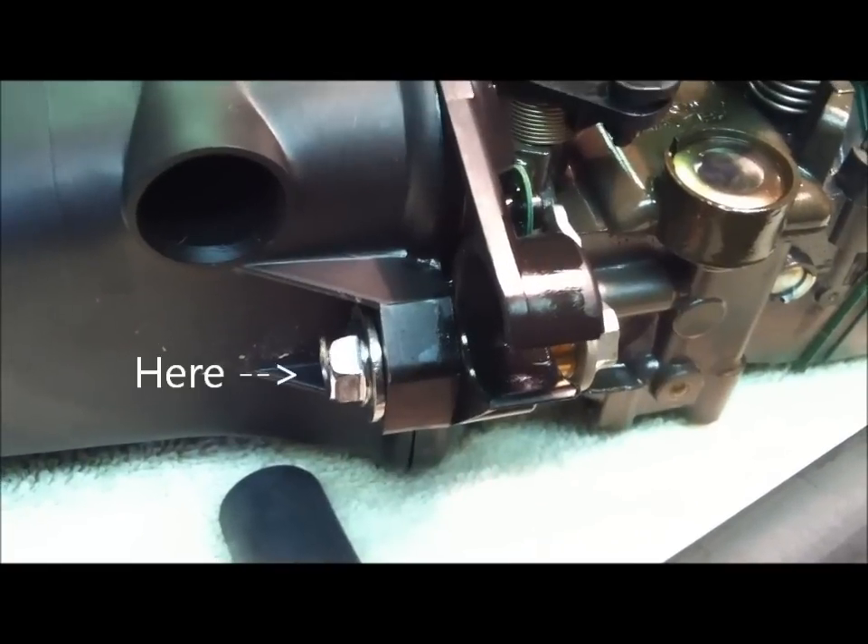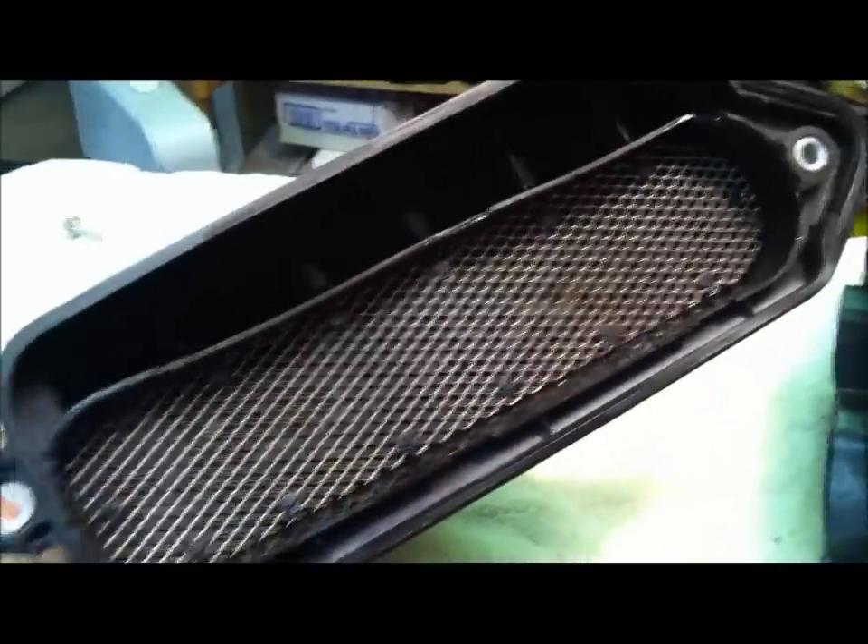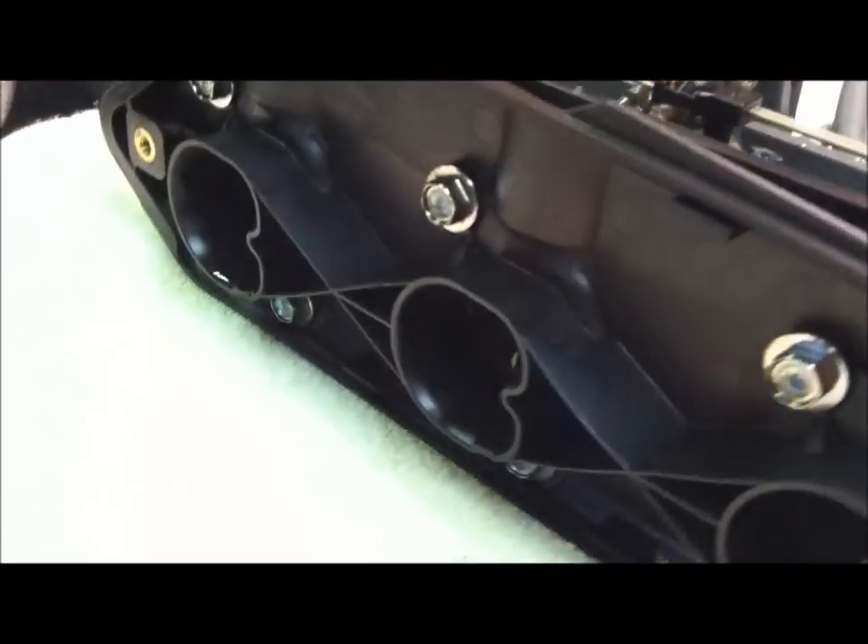What we're going to do is remove this whole plastic shroud here. The two bolts are removed. We're just going to remove the manifold — like so. There's what she'll look like.